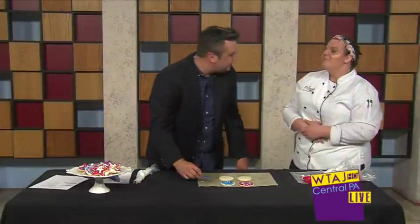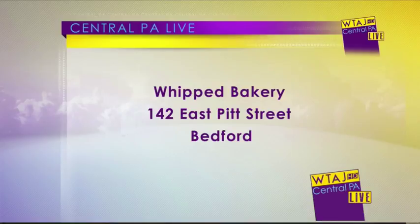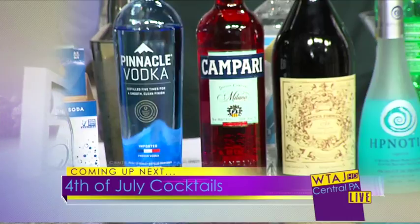Well, if you want a job, just come see me. Really? Would you teach? My whole point was maybe I could learn how to do this today. But I think that's a talent that maybe runs in your family — maybe a little bit more time. You got it from your grandmother. Whipped Bakery again is on East Pitt Street in Bedford. We'll have all the information on your screen, and you can get this recipe on our website, which is centralpatv.com. Erin, thank you so much for being here. Coming up next, you don't want to miss these festive 4th of July cocktails.